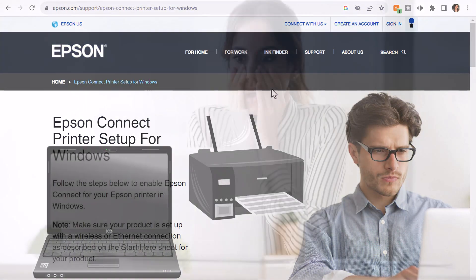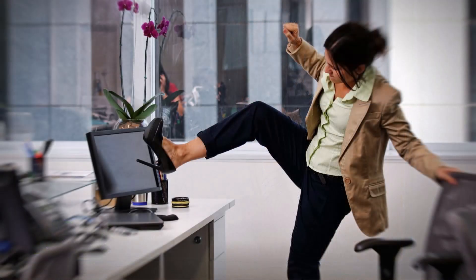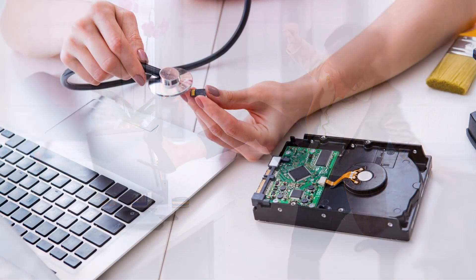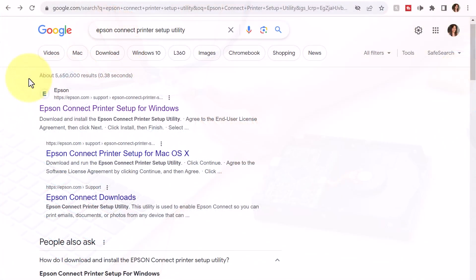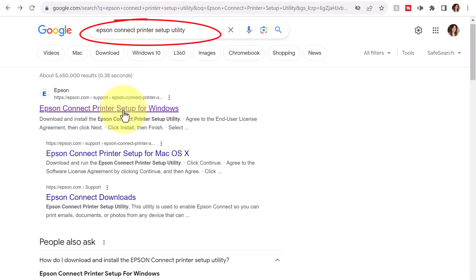So earlier this month, my computer hard drive went kaput, even though my laptop was only two years old. But luckily, I was able to work with Dell and now I have a new hard drive. However, the Epson driver is nowhere to be found. I did some research, and it prompted me to search for the Epson Connect printer setup utility, which I've entered here, and I'm going to click to proceed to the Epson Connect printer setup for Windows.